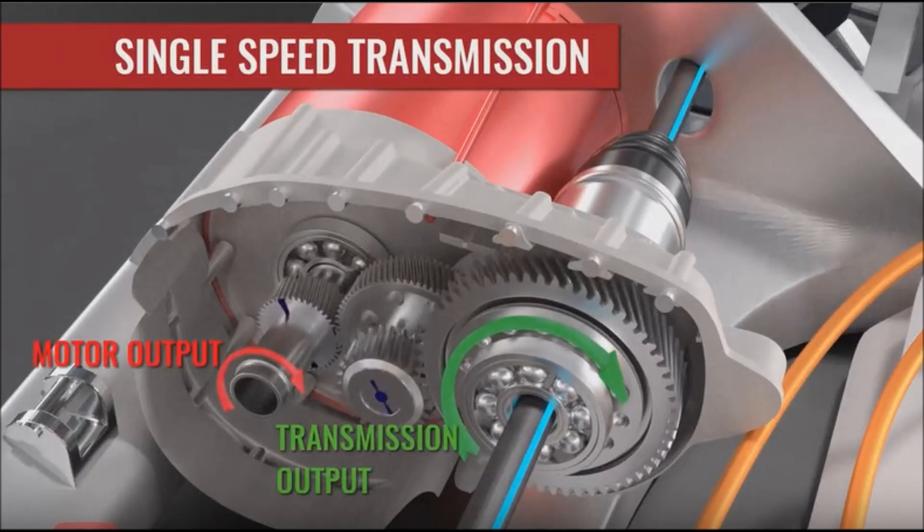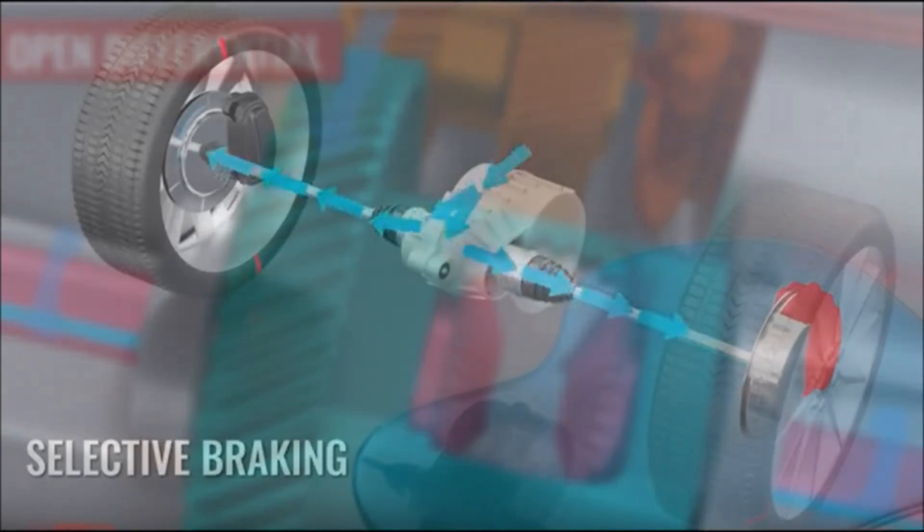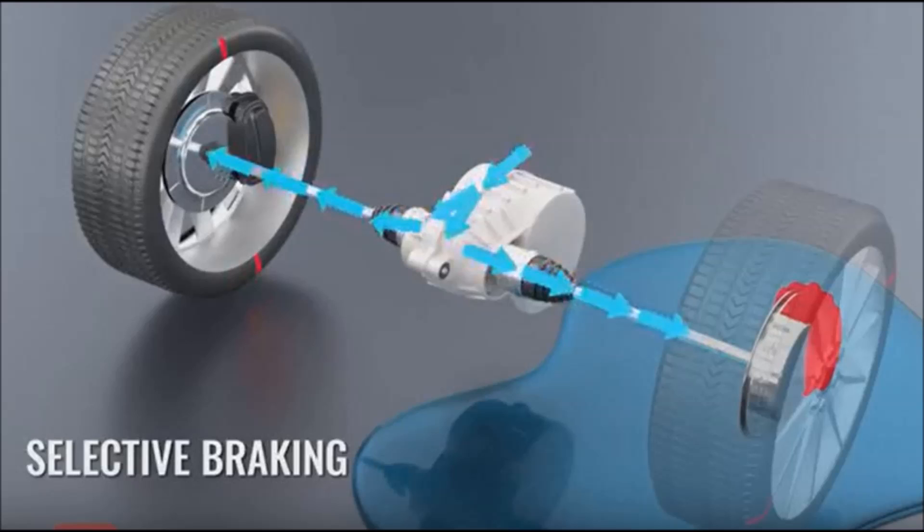Looking inside the Tesla, the electric motor is connected to a single-speed transmission. Electric cars don't need complex transmissions with multiple gears because the electric motor can adjust its speed so widely. The Tesla transmission is connected to an open or standard differential, which allows the outer wheel on a turn to spin faster than the inner wheel. Most cars use a limited slip differential to deal with slip situations, but Tesla decided to use the standard differential.